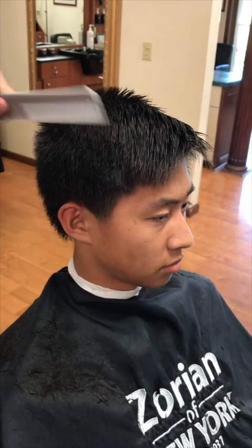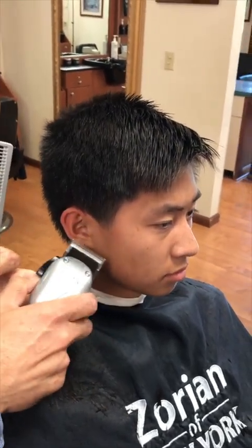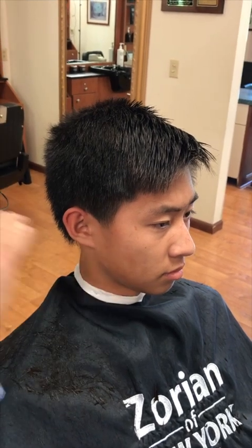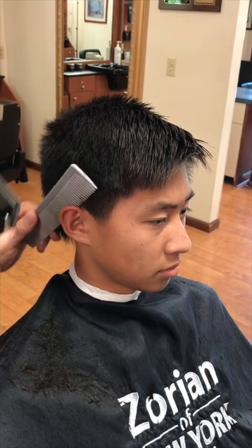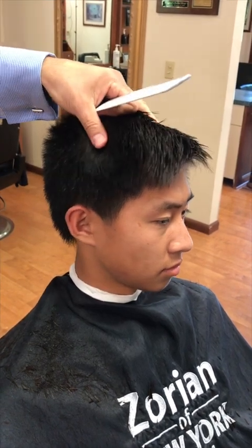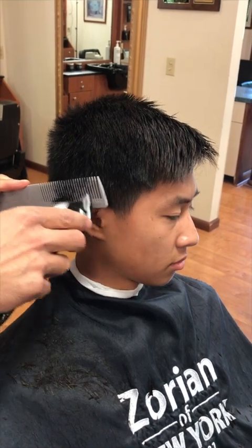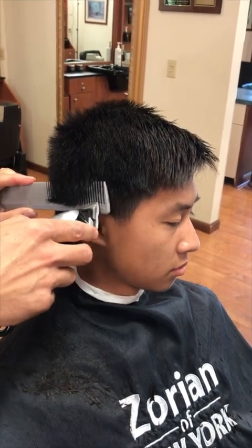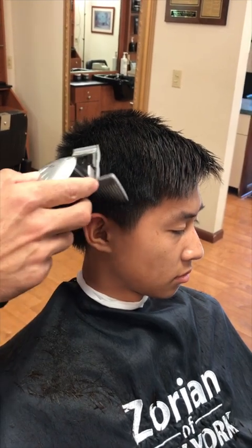Same thing with the sideburns — since he doesn't have a strong beard, I'm just going to fade out the sideburns. I'm not going to take the trimmer and make a real straight, hard line because it's not going to match and blend with the rest of the haircut. These are the fine details that are really important — you want to think about these little things that you might not necessarily consider.